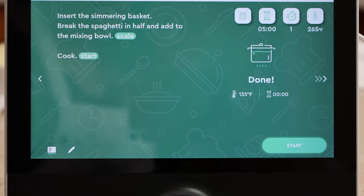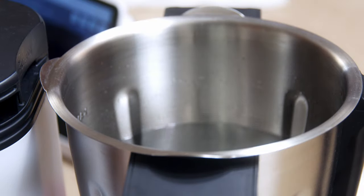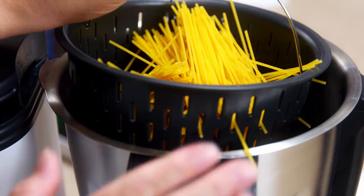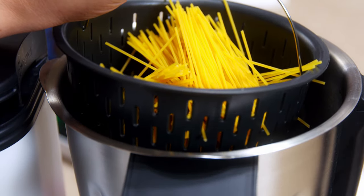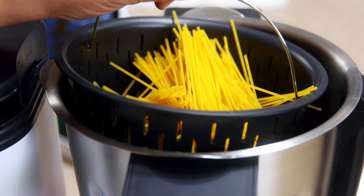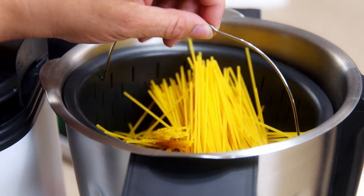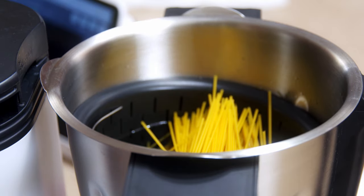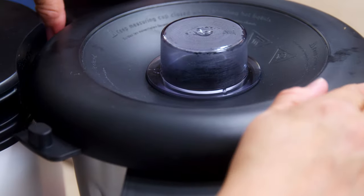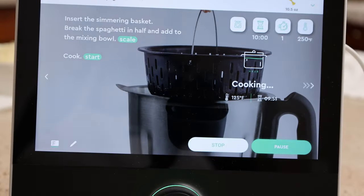The water's hot. Our next step is to put in the spaghetti, so we take the lid off. The instructions say to snap the spaghetti in half and put it into the little strainer so it's easier to lift out. Usually I don't break the spaghetti in half, but this is what it calls for. If you don't want to do that, just put it straight in — but this makes it a lot easier to strain. We put the lid back on and hit start. We'll be back when it's done cooking.